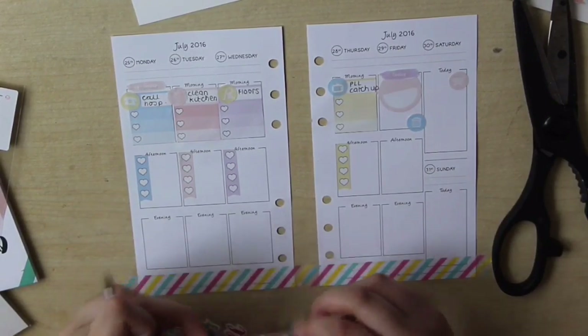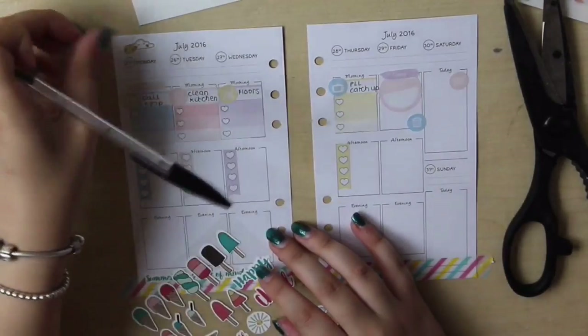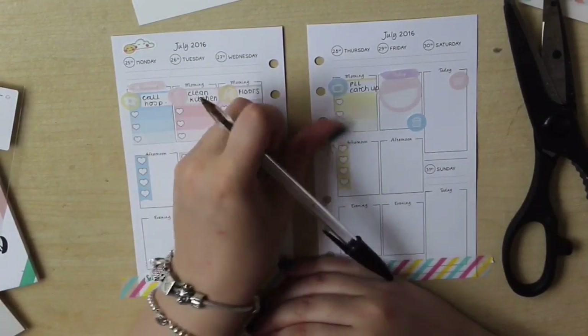As you can see, Thursday's one just says 'Pretty Little Liars catch up' — obviously that's not a chore but it's something I know I'm going to be doing, so I put it there anyway. The others are: call the hospital, clean the kitchen, and the floors.